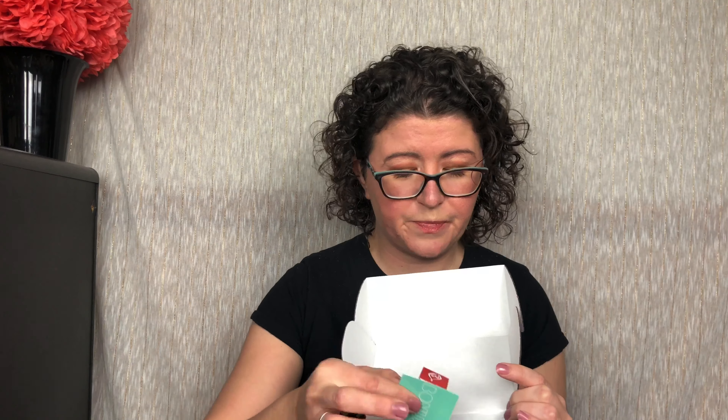My kids are right outside this window playing and it's really loud, so if you hear them, sorry — they exist, my children. Oh, we have a bonus item! We'll open that up last. So let's go right in here.